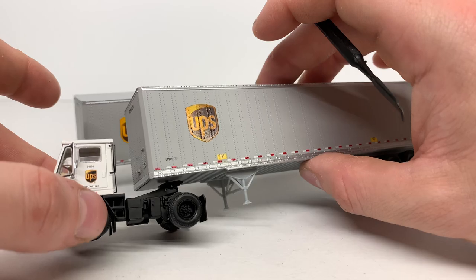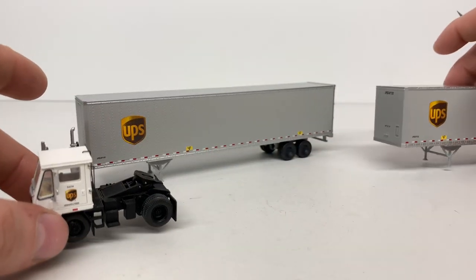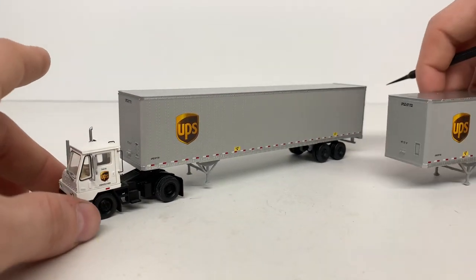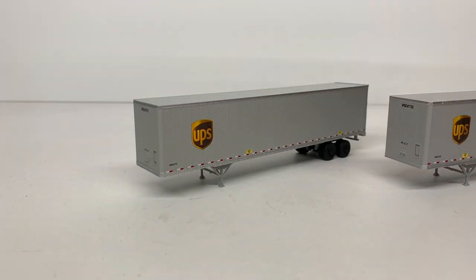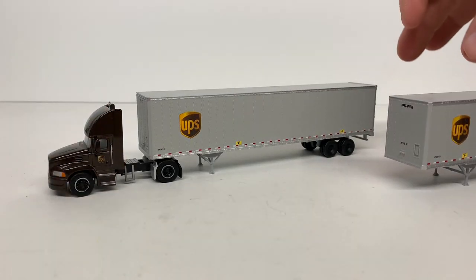Here's what they look like — these are nice trailers. This is what they would look like behind an Athearn yard tractor. They look very nice: the 45 is right there and the 48 right next to it. If you have UPS semi trucks, they look great behind those as well.